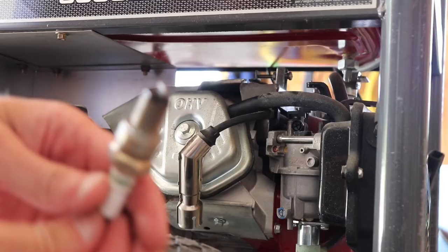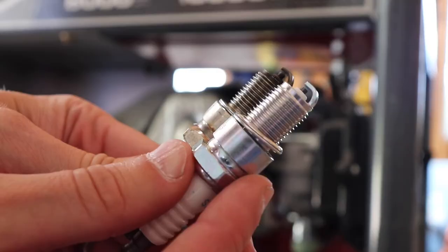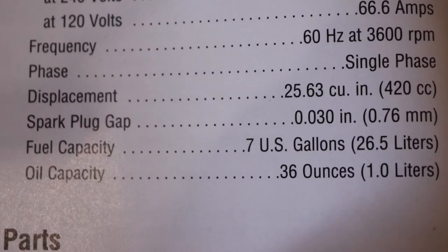Here's the old one — it's got some carbon buildup on it — and here's what the new one looks like for comparison. You also want to check the gap before you install the new plug. This machine calls for a gap of 0.030, so make sure you check that before you reinstall the new plug.